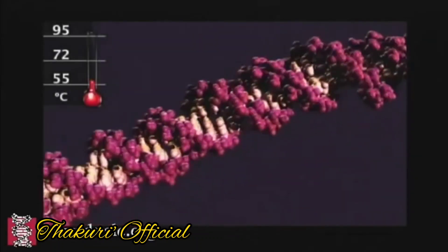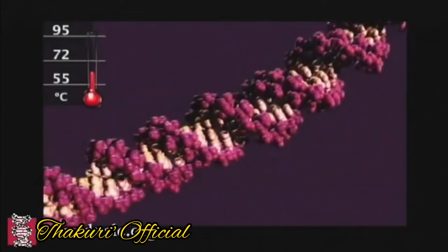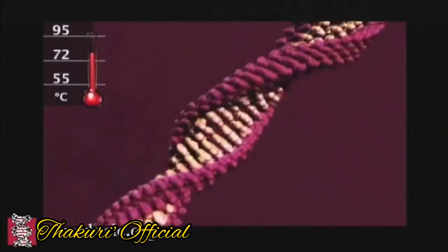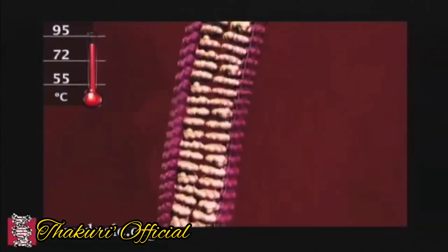Hello dear students. Today we are going to study about polymerase chain reaction. This is the process of DNA. In this process, the first step is that the temperature rises.